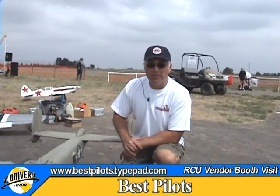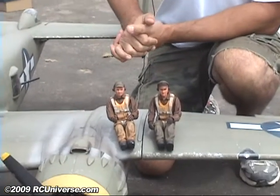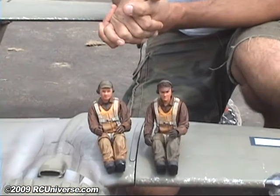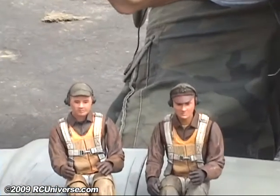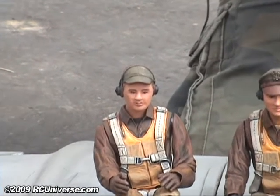Hi, my name is Lyle Vassar with Best Pilots, here at War Borders of the Rockies 2009. I'll tell you a little bit about the product. I built this Zeroli B25, and you just couldn't find good enough pilots for them in my opinion. So I developed my own.